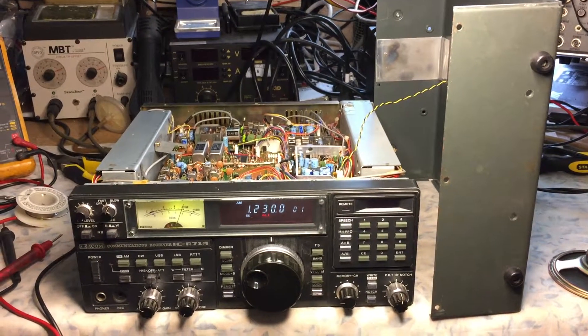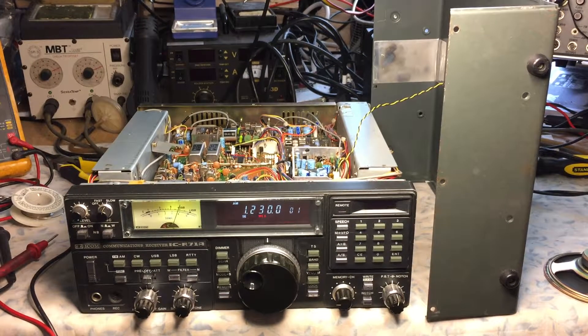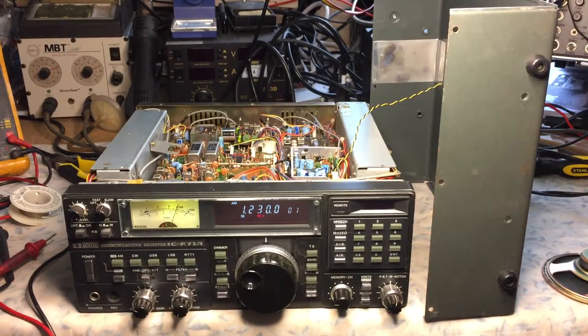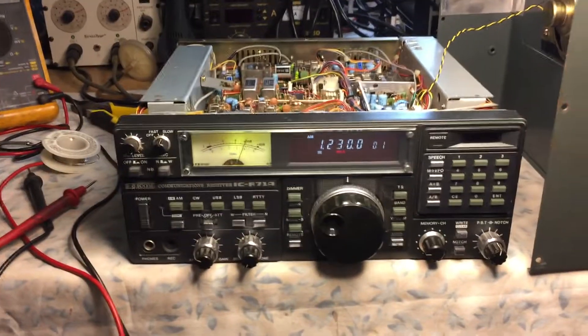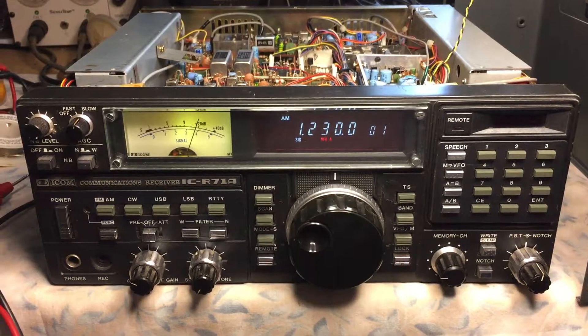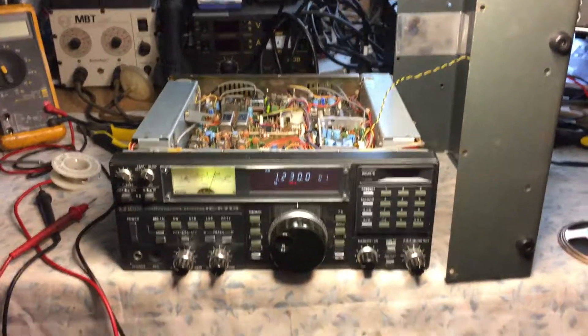I actually made this video for the gentleman that I bought it from, just to show him where I got with the radio. So Dave, NF2G, from N2LEN — here is your old IC71A. Best 73s, this is N2LEN out.